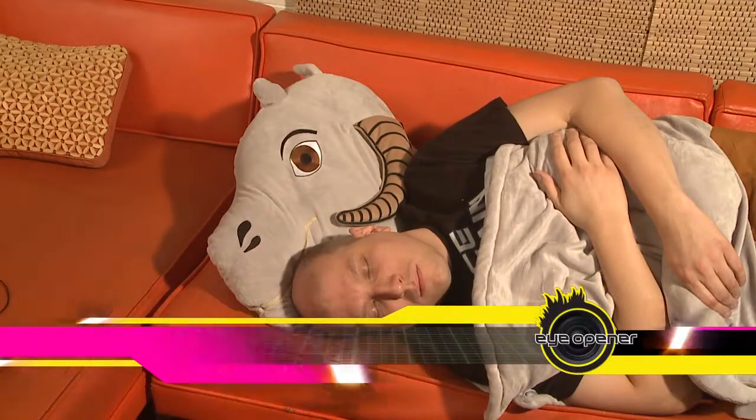Hi, everybody. My name's Bohus. I appear to be asleep, so I better keep the voiceover down a little.